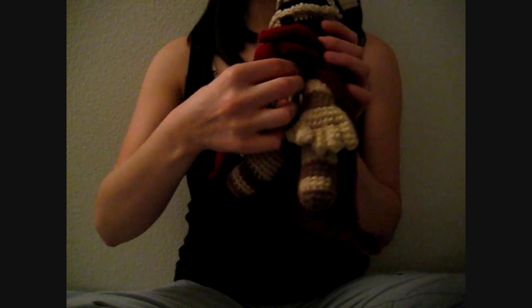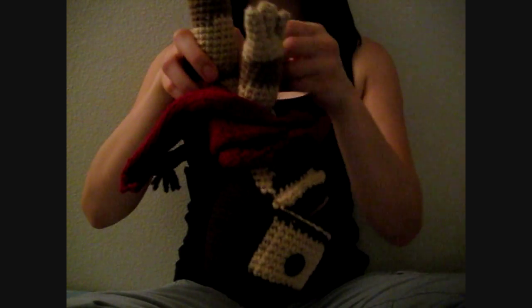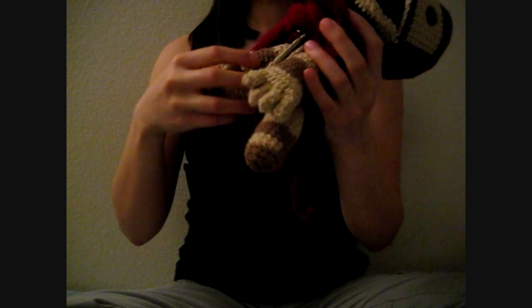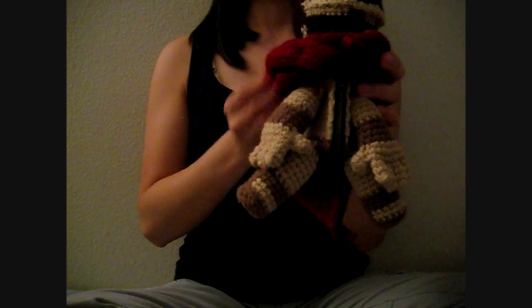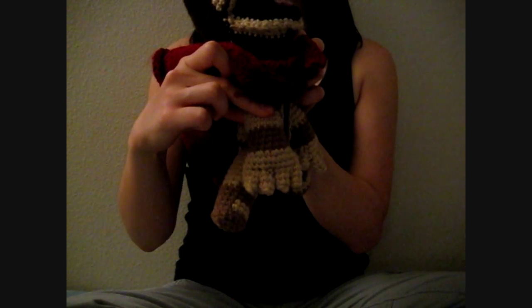And this one also has a zipper, you can open it up, just like the other one. So yeah, that's pretty much it for the doll. So I have his arm guards and his sandals.